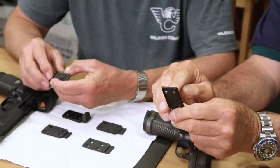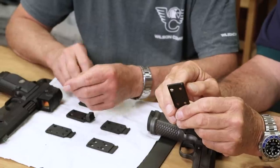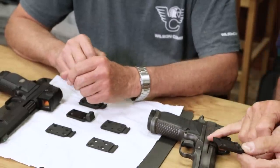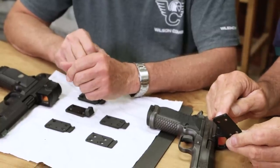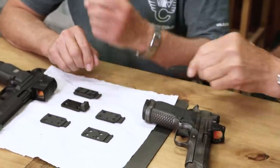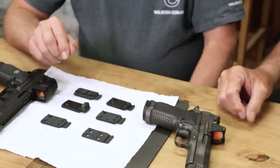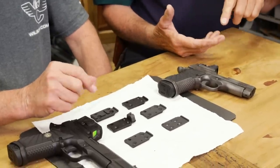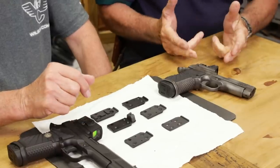I noticed this extra hole here is not a screw hole. I finally figured out that's so if you want to remove the extractor on your X9, that's where that tool goes — that's pretty well thought out. Obviously, you can order a gun — an X9, a Glock, or most of your 1911s — with this feature now.